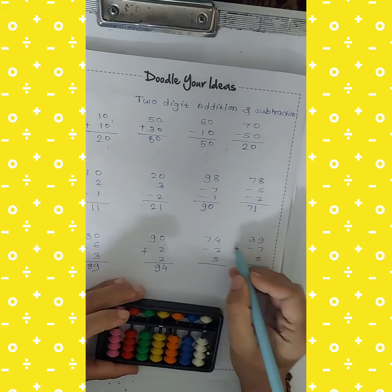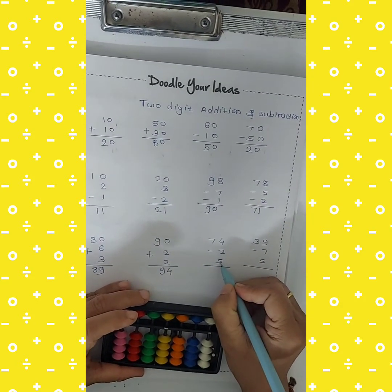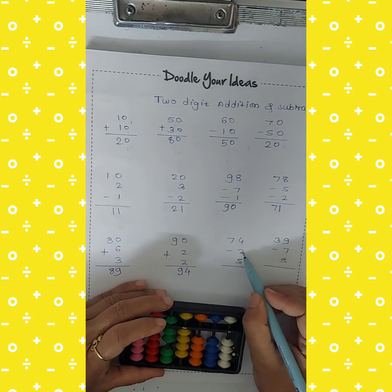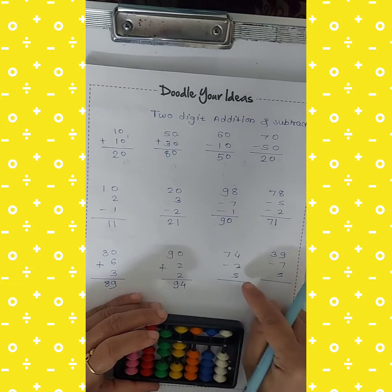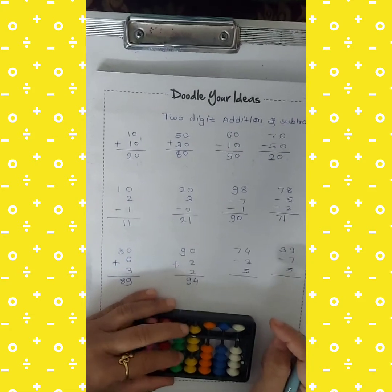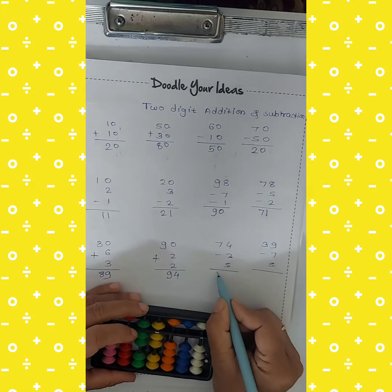Next: 70 minus 2 plus 5. Cut 2 and add 5. Use the index finger. So 70 plus 7 — the answer is 77.